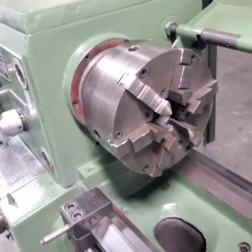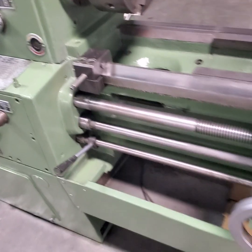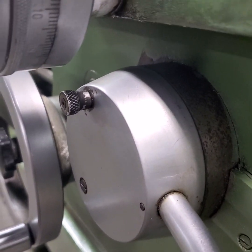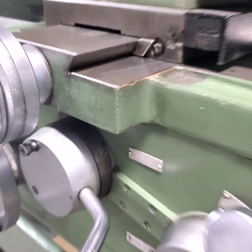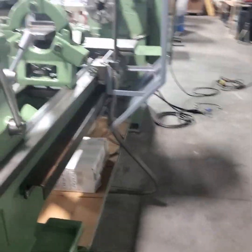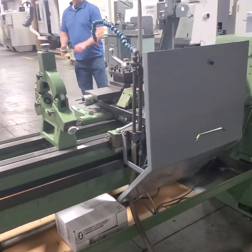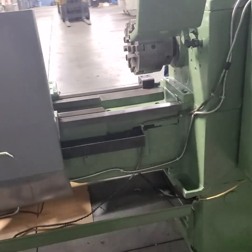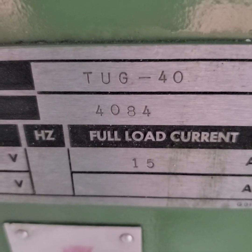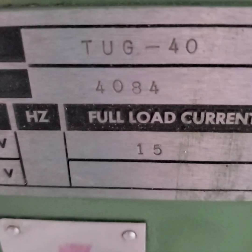That's a positive stop. Six-jaw chuck. It has a safety kickout so you don't accidentally kick the lever on — that little pin right here. It's got a brake and coolant. Back splash, chip guard, chip pan. It's a TUG-40, 40 — I think that says 84.